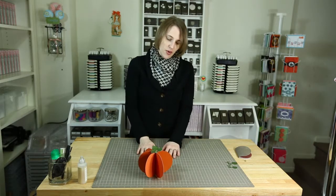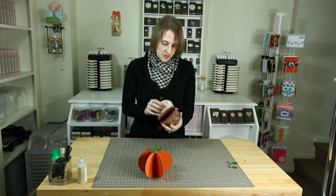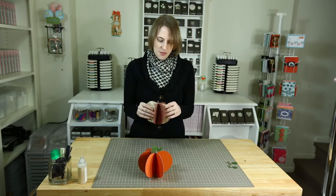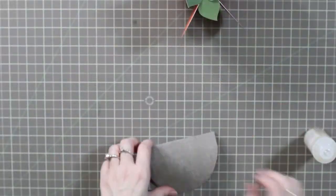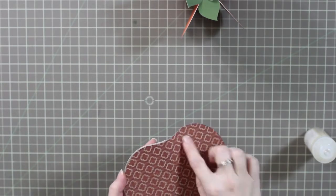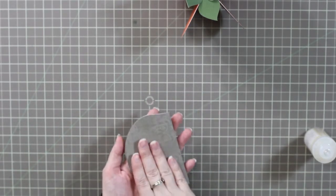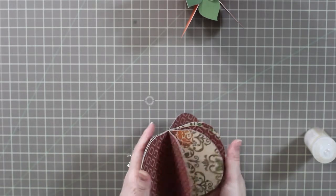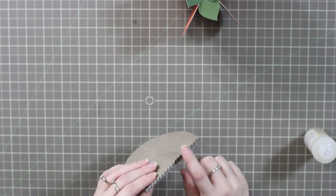I also wanted to show you what it would look like using beautiful papers. I went ahead and used the Close To My Heart autumn paper pack. They come in just this shape with little dots so that you fold it — you cut six of those and then just lay and glue one on top of the other.